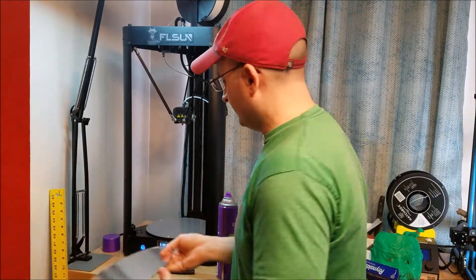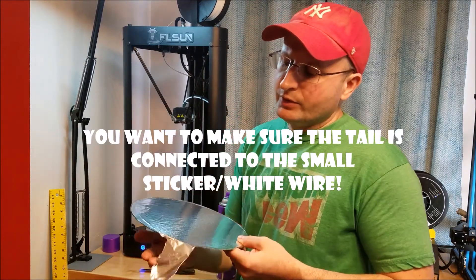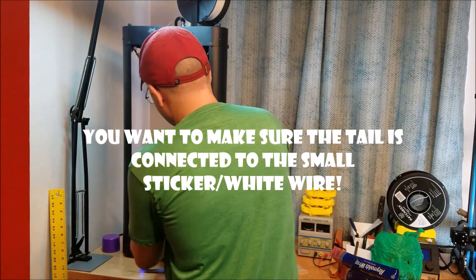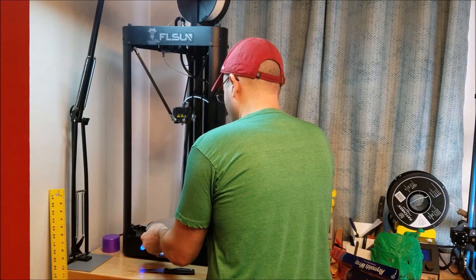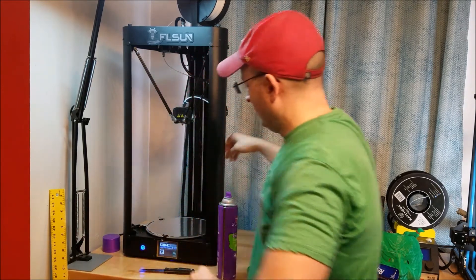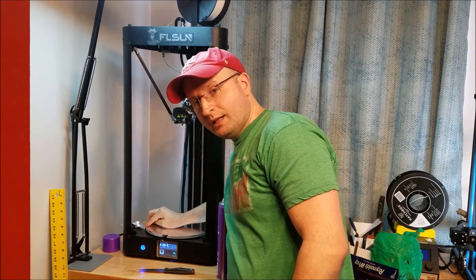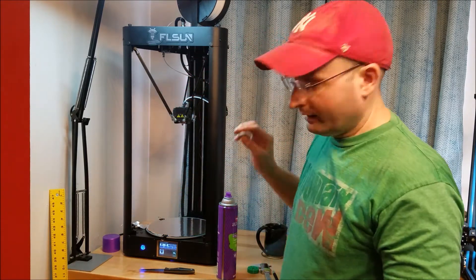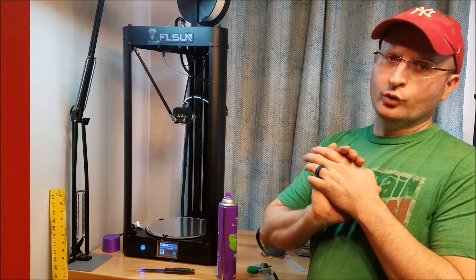There's a conductive sticker holding a little wire onto the side — that is what you want your tail to be on. Put your plate down, clamp it into place. It's preheated and everything. The tail gets pressed down onto that sticker that's on the side. Then you can go in and hit auto level in your machine — it'll come down, hit all the spots, and it will be auto leveled. Now here comes all the caveats.